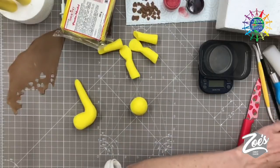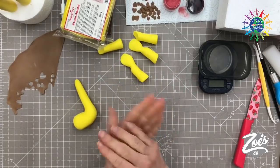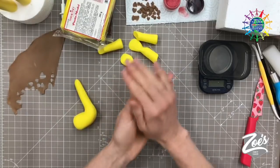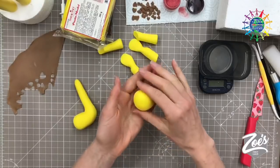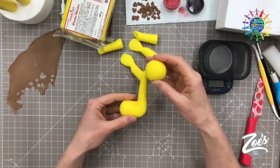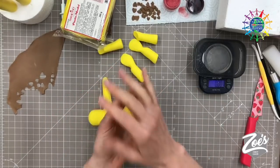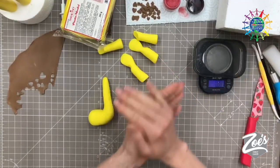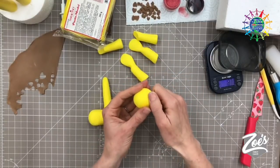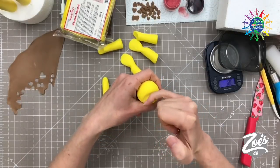Depending on what paste you're using will depend on how long you can leave it to one side. Some pastes dry fairly quick and will crack when you manipulate them after 10 minutes. Something with cocoa butter in it, like the Saraceno, is good because it won't set too quickly — it'll start to firm up but not set fully. I'm taking a piece for the head — fairly big, but for a cute baby look it wants to be a bit out of proportion. About 30 grams is fine. Make sure there are no creases, then try to create a bit of a nose by pulling just a tiny bit at the end.